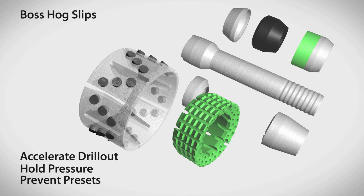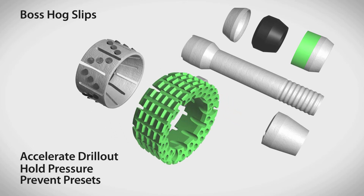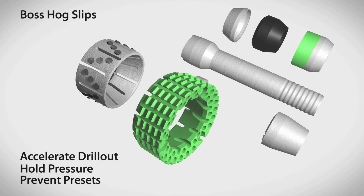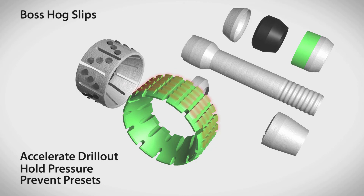Without damaging the casing and are easy to drill out. The lower slip, which is constructed of a single cast blend piece, has held pressures exceeding 14,000 psi during lab tests. Its proprietary design and customized heat treating means that the plug can be run at high speeds without presetting, can hold high pressures, and is easy to drill out.